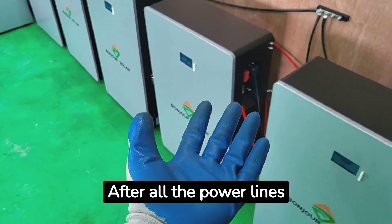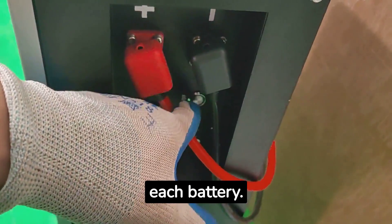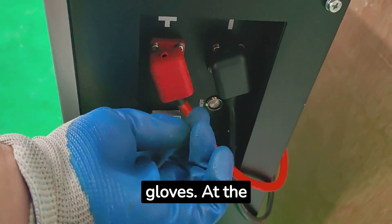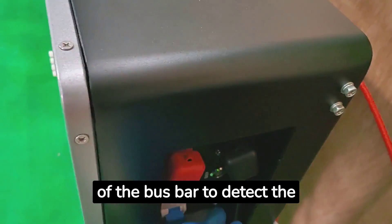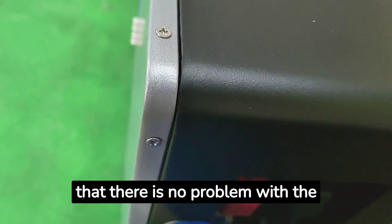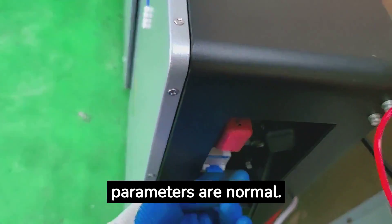After all the power lines and communication lines are connected, we can start to turn on the switch and air protection of each battery. Before turning on any switch, you need to wear safety gloves. Our operating habit is to place the multimeter on the positive and negative poles of the bus bar to detect the total voltage at all times. After ensuring the voltage is correct, we can observe the LCD display of each lithium battery to confirm the parameters are normal.